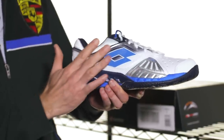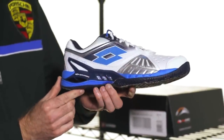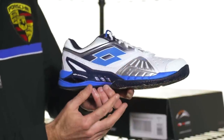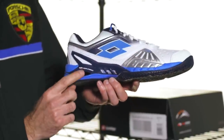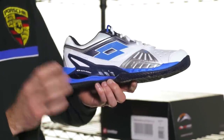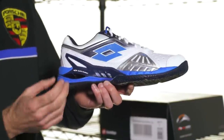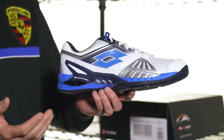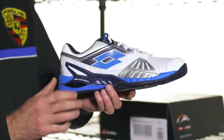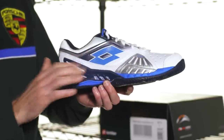Moving to the lateral side of the shoe, we get to see the cushioning system and some of the support features in the upper. Underneath the heel, this one has a Sympulse cushioning system, very unique to Lotto. Typically you'll see EVA on Nikes, you're going to see Air on Adidas, you're going to see some gel cushioning — most vendors have their own specific form of cushioning, and what that does is absorb the shock as your foot comes down and impacts the court.